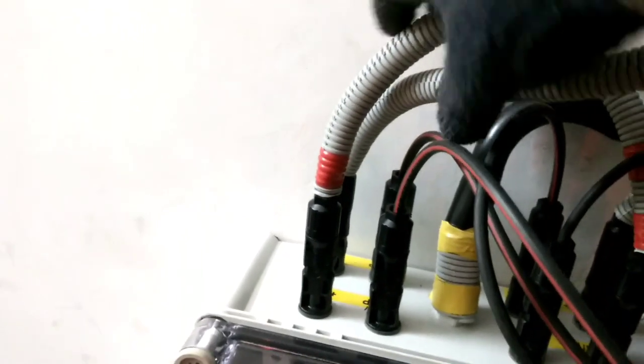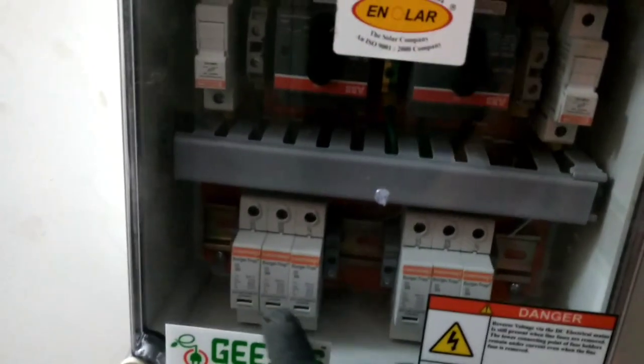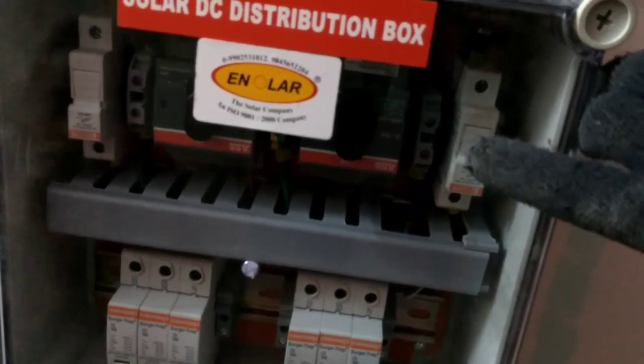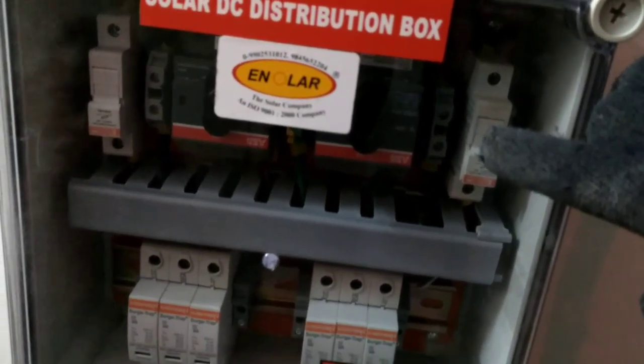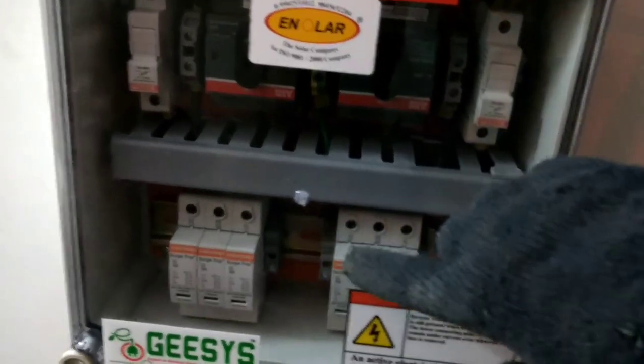Once these wires enter inside the DC DB, you have the 1000 volt 32 amp DC fuse and the surge arrestor. The surge arrestor is very important — in case of a short circuit on the DC side, it will burn the surge arrestor and the rest of your devices will be protected. The DC fuse works the same way.